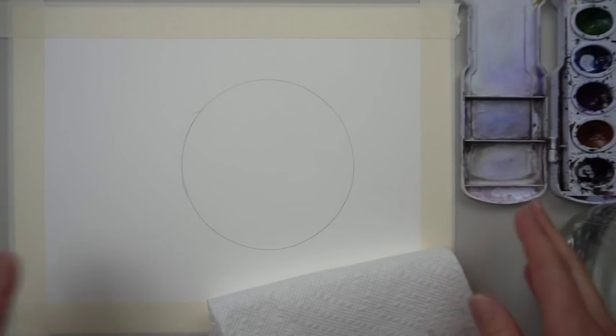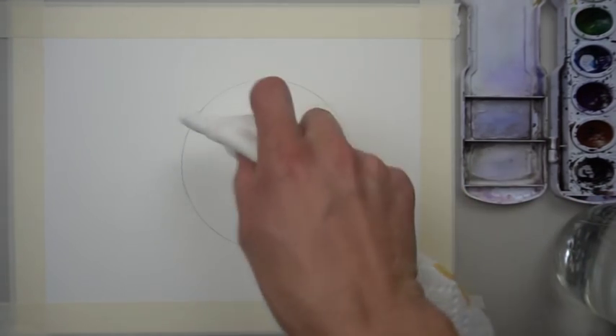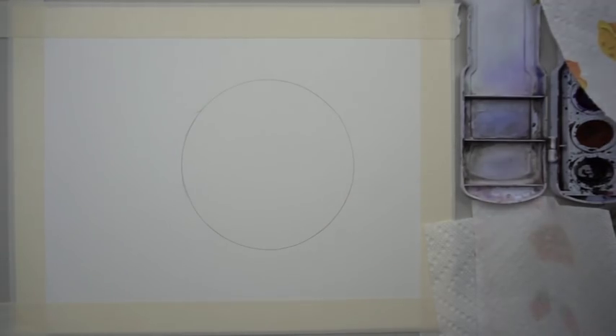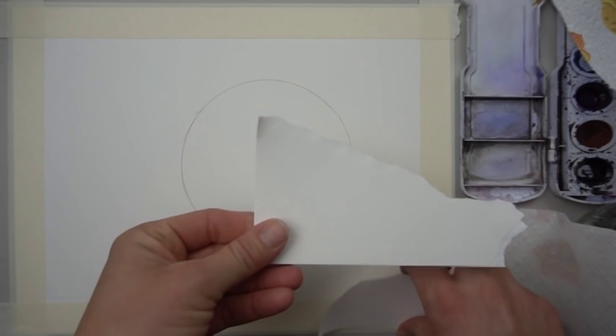If you're left-handed, go ahead and move your paints to the left side of your paper; if you're right-handed, move them to the right side. We're also going to be using our paper towel to dab parts out, so make sure you have that handy. I'd also have a scrap piece of paper — it's nice so we can test our colors and also use part of it to trace a shape.